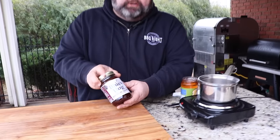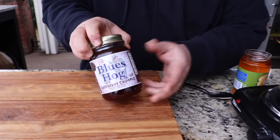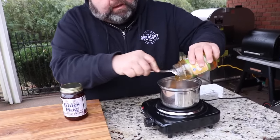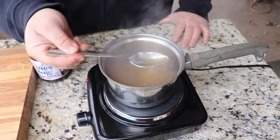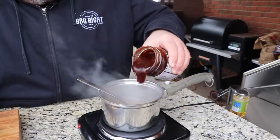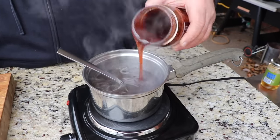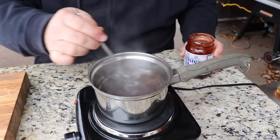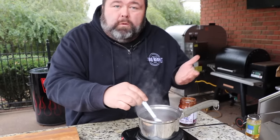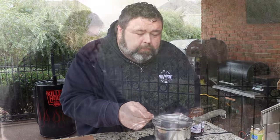This glaze is just two simple ingredients: some regular apple jelly from the grocery store and my friends over at Blues Hog came out with this new raspberry chipotle barbecue sauce, and I'm going to use it as a glaze. I'm starting with about a cup of apple jelly in a small saucepan over medium heat. After about five minutes, that apple jelly pretty much liquefies — that's how we're going to turn the sauce into a glaze. You could use just about any sauce, but I think this raspberry chipotle is going to give it a nice, different flavor. We'll bring it up to a slight simmer after adding the sauce, then hold it on warm.